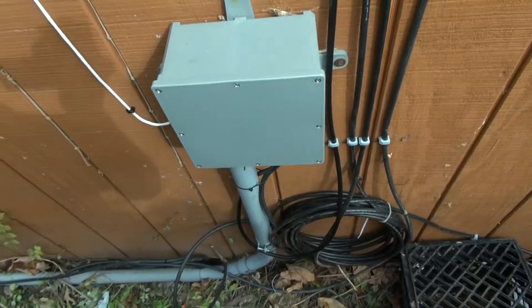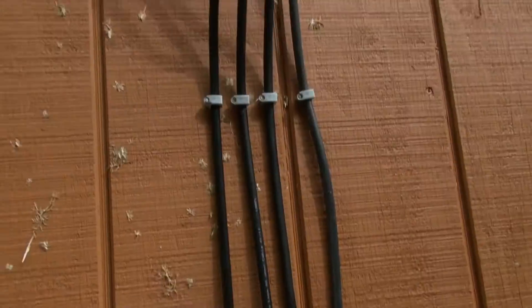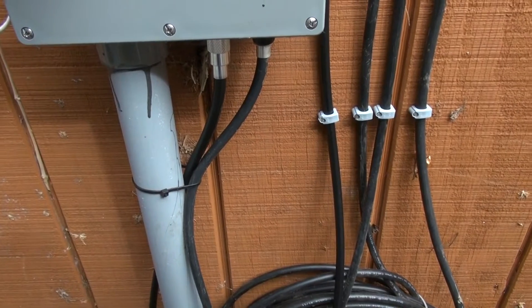We're 100% done out here now. I've got my jumper installed, everything stapled up and hooked up. We're going to head back into the shack and get the other half done.